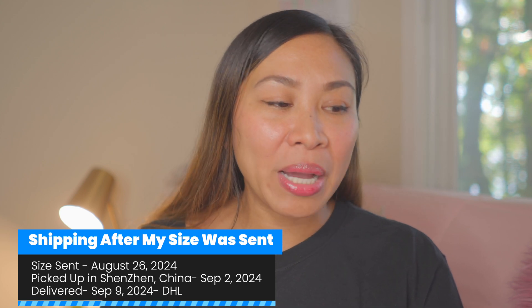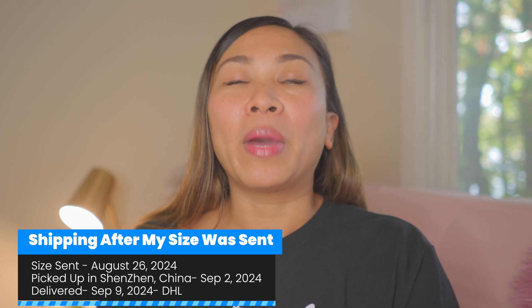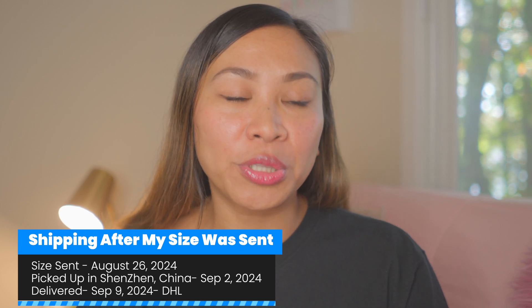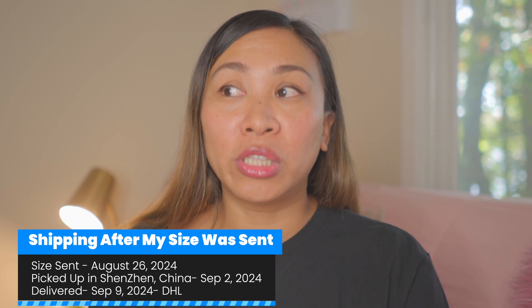I got the sizing kit on August 19th and sent back my size on August 26th. Then on Monday, September 2nd, 2024, my Rincon Gen 2 was picked up in Shenzhen, China. The carrier used was DHL, and it was delivered to me September 9th, 2024 — so about one week from shipment. Not bad at all. If you send your size back quickly, you'll get your smart ring quicker. Be on top of it when you receive your sizing kit, follow the instructions, find your right size, and send it in.